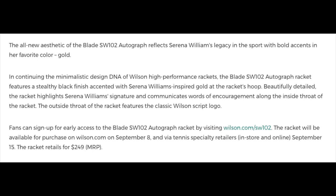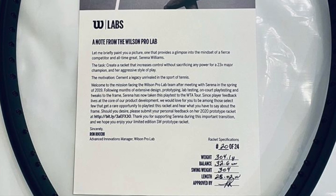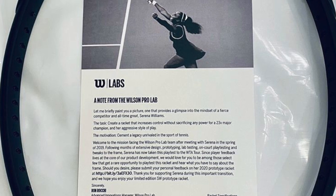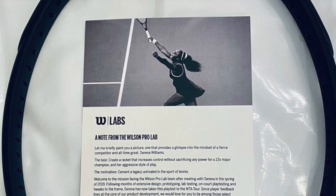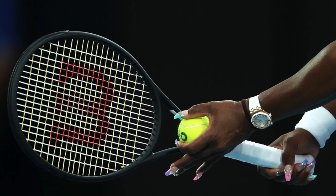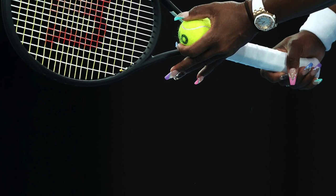There are no exact specs yet. The prototype I wrote about before was 304 grams, 28 inches long, 32.6 centimeter balance, with a swing weight of 304. So this is not a racket for players who want an easy swinging experience. An extended length racket gives you better reach on the serve and volleys as well, but it's not going to be as easy to maneuver. It might work really well for her flat and heavy style of play, but for most players it might be a little bit demanding.